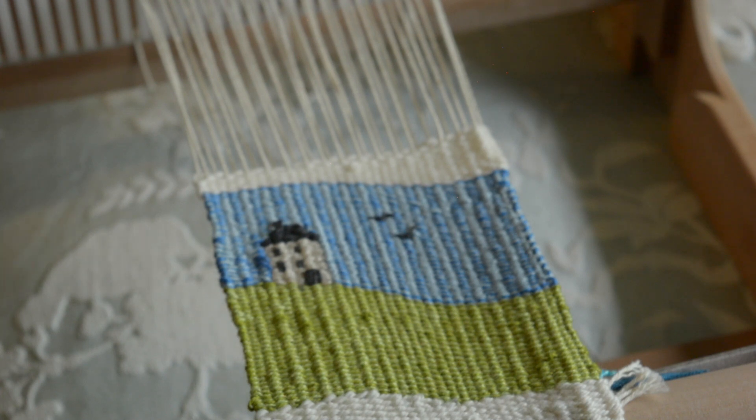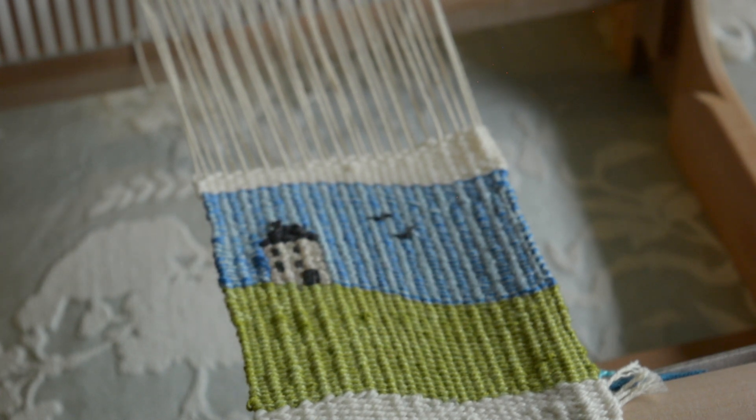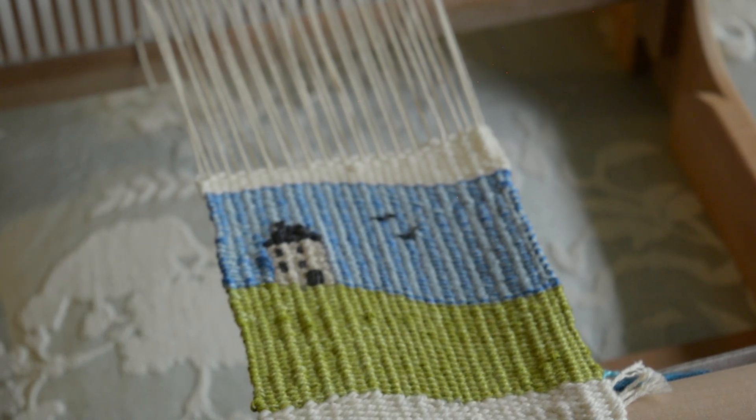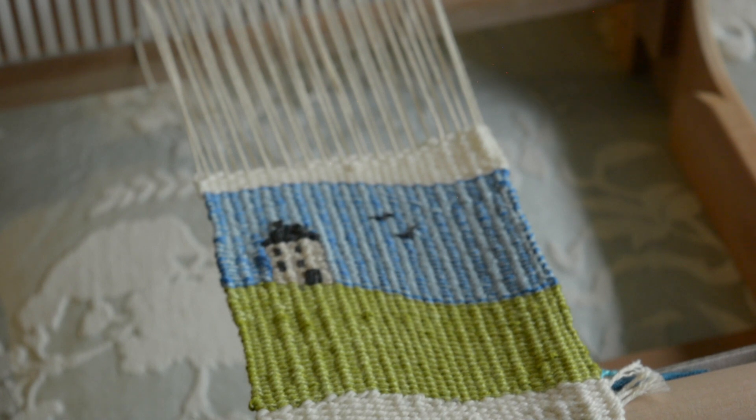Does this mean I don't think you should use your rigid heddle loom for tapestry? Absolutely not — if you want to have a go, go for it, and I've done quite a bit of tapestry on these looms. I just think that if you want to advance in tapestry further, it will be worth investing in a proper tapestry loom where you can really get proper tension. There are all kinds of tapestry looms out there.